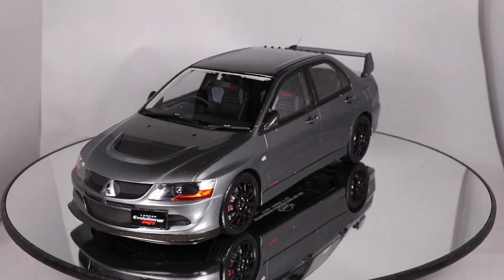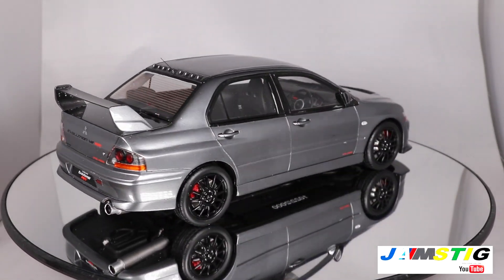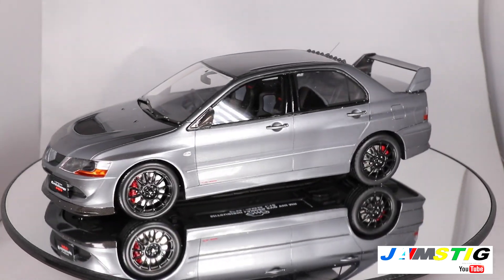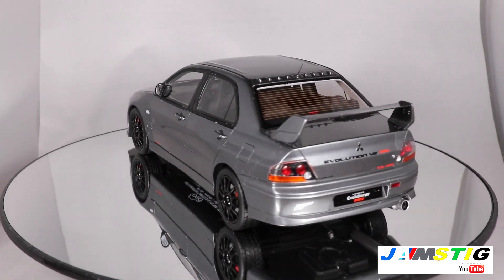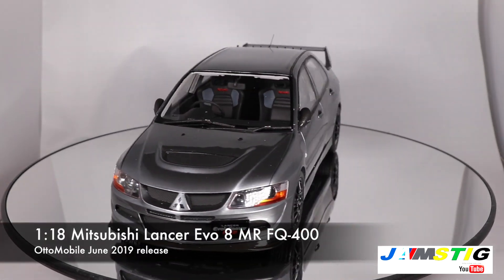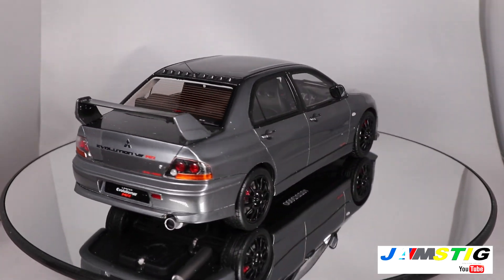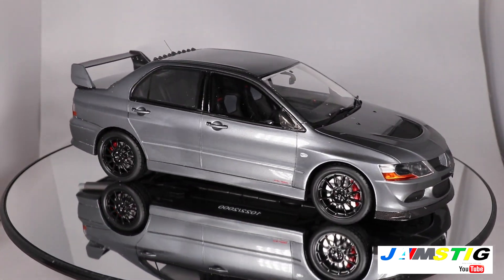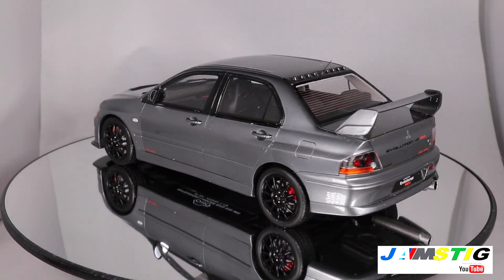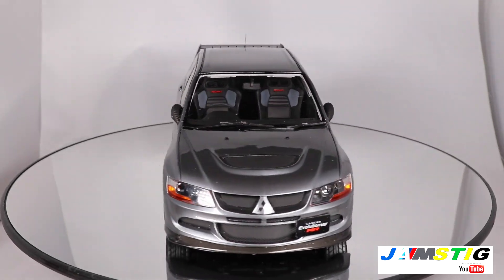Welcome back to Jamstig Rear Diecast. We have a few new things going on here — we got a new studio, a Father's Day present. Going ahead and giving it a shot with a nice automated rotary dish setup. The very first car we're going to do in this new look for the Jamstig Rear Diecast channel is the Mitsubishi Lancer Evo 8 FQ400. Some of you might remember the Top Gear episode which featured one of these cars racing a Lamborghini Murcielago — and the Murcielago could not outrun this car. Otto came out with this car for the month of June, so as an Otto member I was able to acquire it ahead of time.